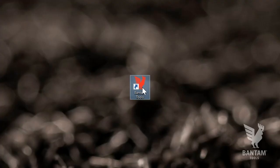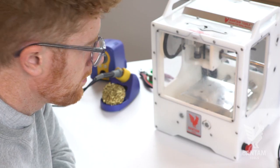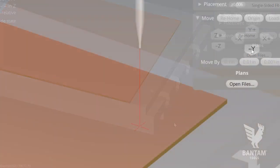Power on your machine and launch the Bantam Tools milling machine software. You'll notice a few things — first off, there's lots of room still on your desk with this machine at your side. Our software gives you a real-time display of the current machine and its spindle location.